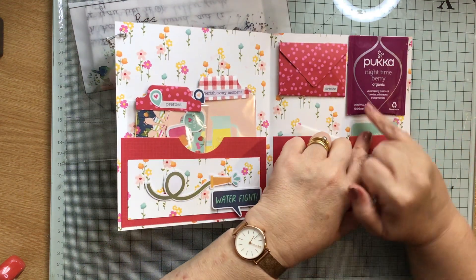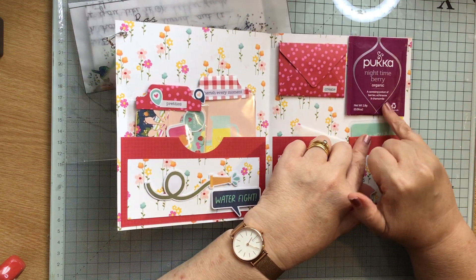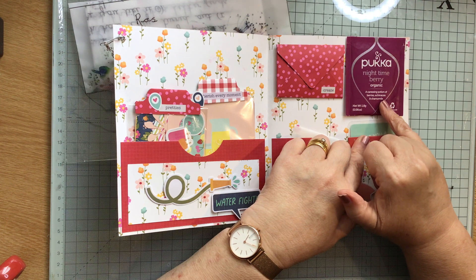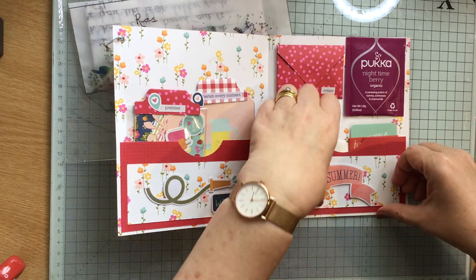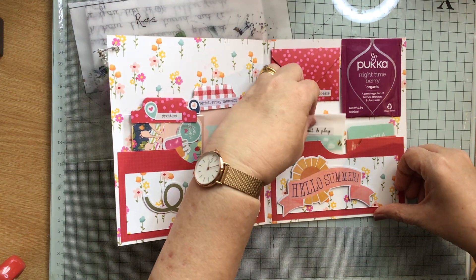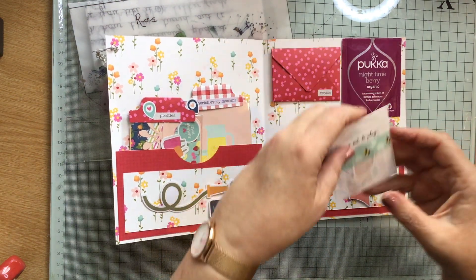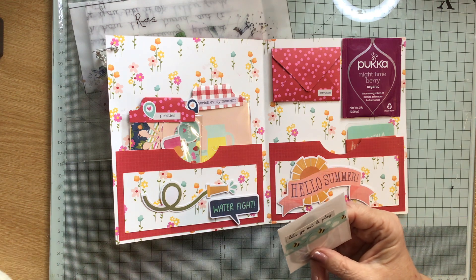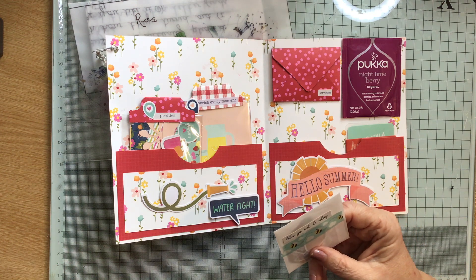We have a nighttime berry tea — it's got a potion of berries, echinacea, and chamomile. I will take that to work to give to the lady that drinks fruit teas because I don't, but that's fine — she loves it when I take her fruit tea in to try.